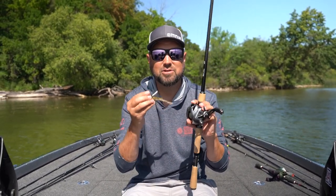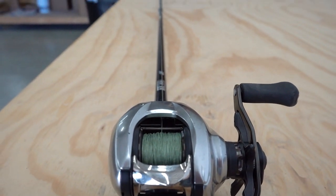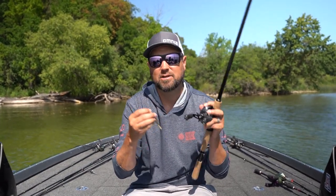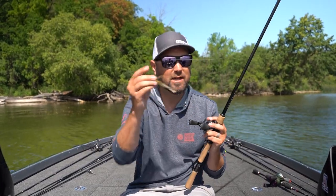So if you're looking to get into finesse jig fishing, try out a seven-foot, maybe up to a seven-three, medium to medium-heavy power rod with a fast or extra-fast tip. Get yourself some braided line, learn a line-to-line connection with fluorocarbon, and go catch them.